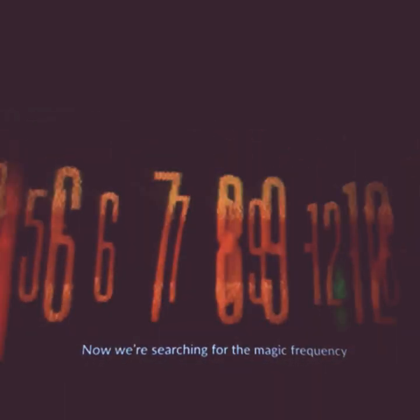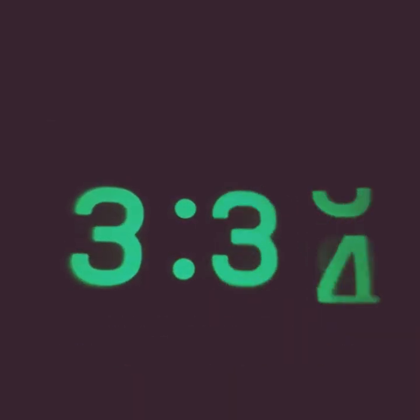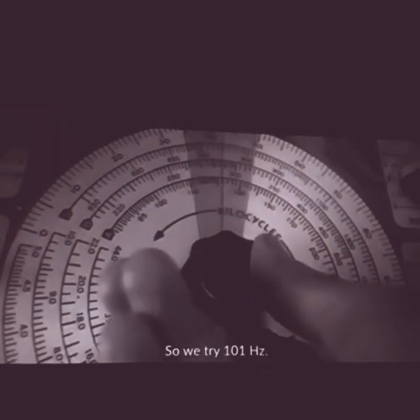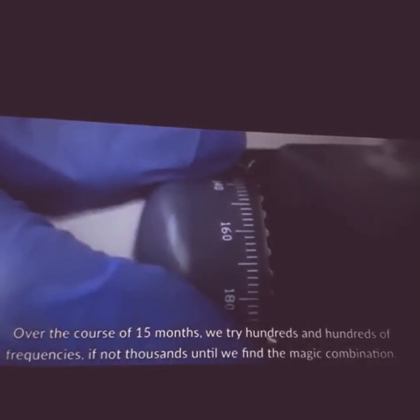So now we're searching for the magic frequency. We start with 100 Hertz and look through the microscope to see if anything's happening — we watch for five minutes and nothing happens. We try 101 Hertz, look through the scope for five minutes, and nothing happens. We try 102, 103, and so on. Over the course of 15 months we try hundreds and hundreds of frequencies, if not thousands, until we find the magic combination.